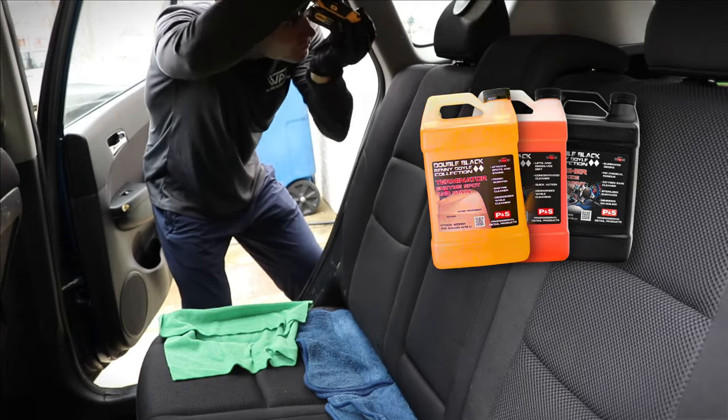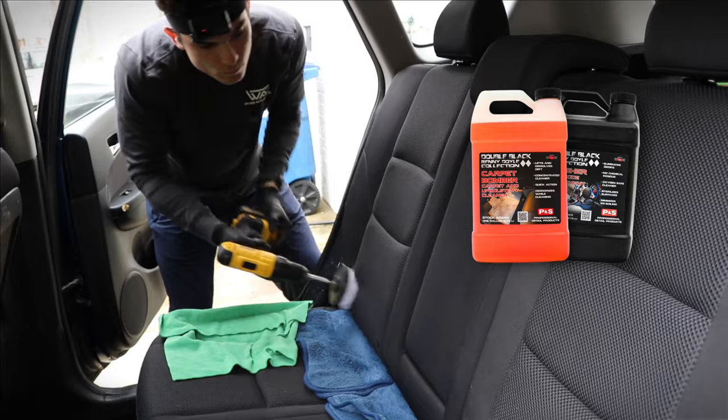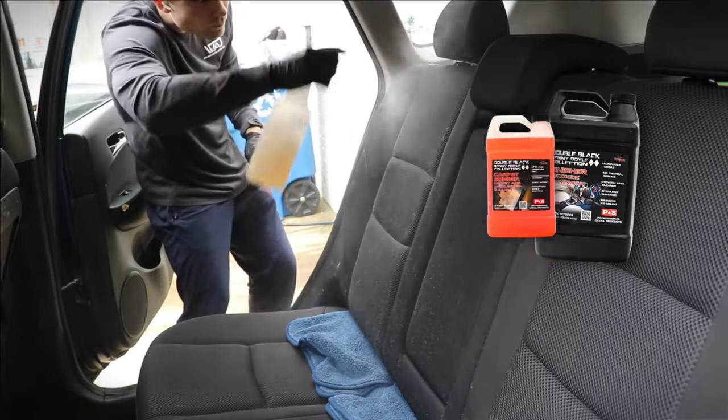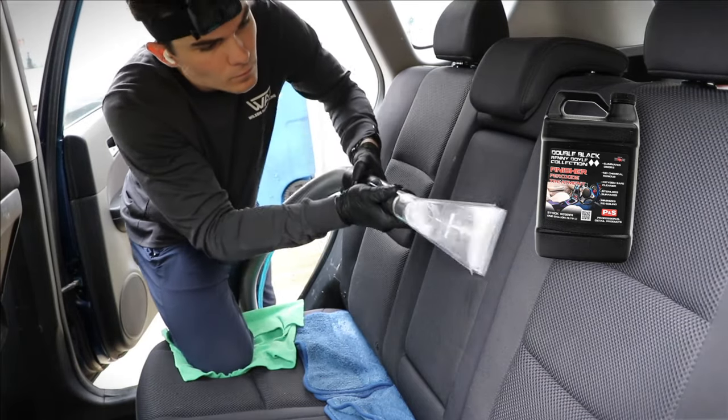First it's an application of their enzyme cleaner — I work that into the fibers just a little bit. Then without cleaning anything off, I spray their Carpet Bomber shampoo at a 5-to-1 dilution on top of that. Then I move to extract after I've agitated it or steamed it a little bit, and finish with the peroxide finisher. That particular three-step cleaning system will get you incredible results on upholstery every single time.